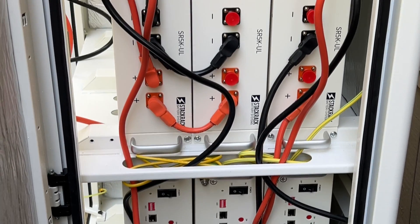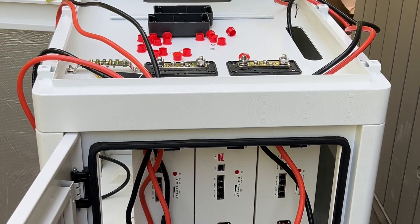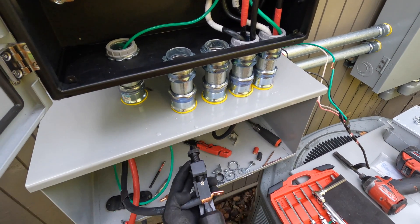After connecting batteries on the bus bars located on the top of the cabinet, we can run wires to connect the battery cabinet to the Solark unit.